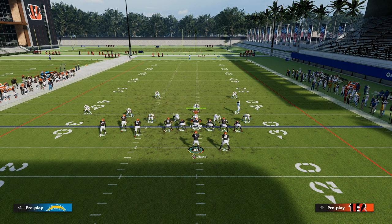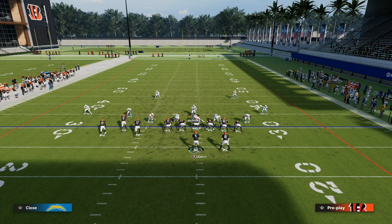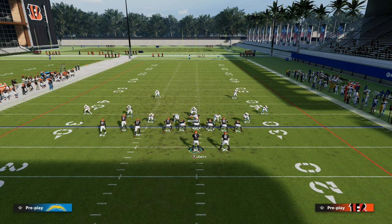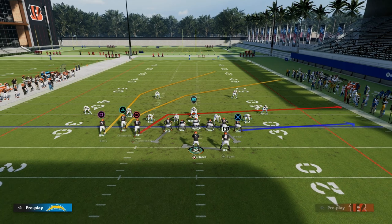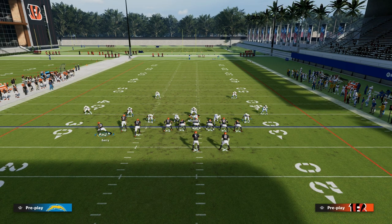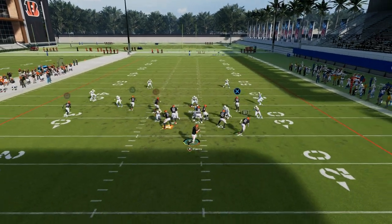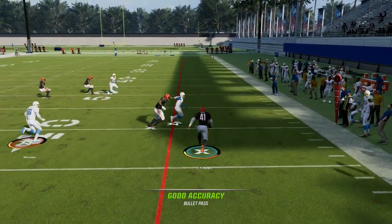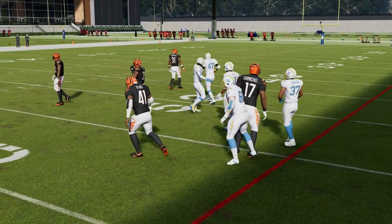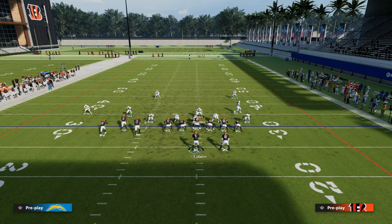Let's spend just a second on pressure. If they send pressure — even if they only blitz four — they've got really good coverage to the bunch side, but they don't have a whole lot of coverage to the back side. Typically their user will play in the middle of the field, so the flat is going to be wide open to the sideline. They have to put a flat zone over there to take that away, and there's really not an easy way to do that out of Nickel or Sin 5.